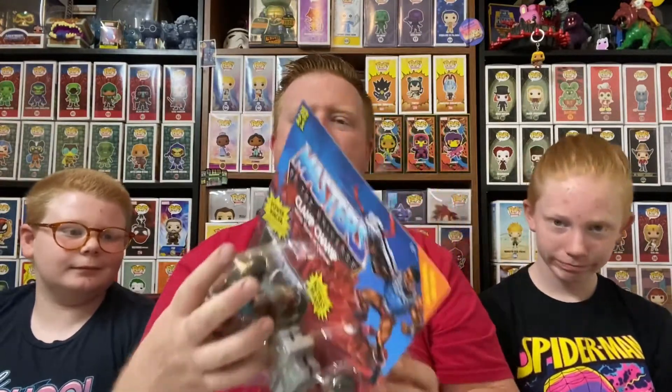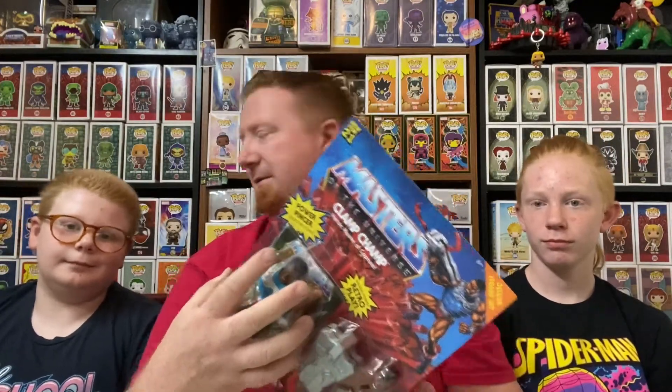We are going to get this guy out of the package, because how are you going to play with him if he stays in the package? You can't. So check it out, we're going to get him out of the package and see what this guy looks like. Be right back.